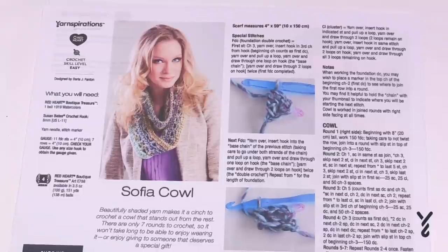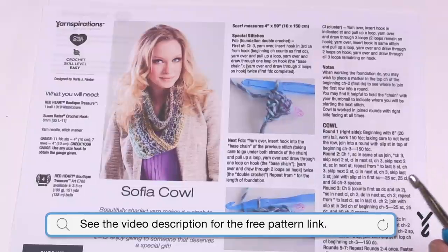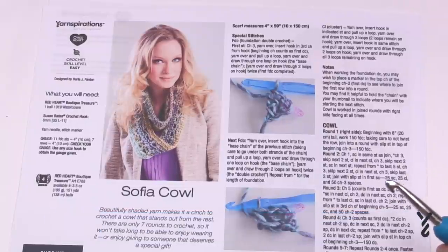Welcome back to The Crochet Crowd as well as my friends over at yarnspirations.com. I'm your host Mikey. Today we are going to work on the Sophia Cowl just like you see. This was using Red Heart Boutique Treasure yarn back in the day, but some of us still have this yarn around. It was one of my favorites when I was with Red Heart many years ago.